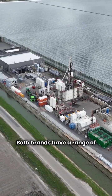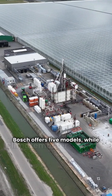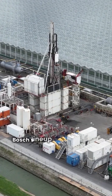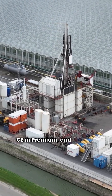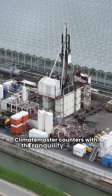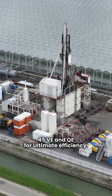Both brands have a range of models from basic to ultimate performance. Bosch offers five models while Climate Master has four. Bosch's lineup includes the WQ and SV in basic, BP and CE in premium, and the top tier SM in ultimate. Climate Master counters with the Tranquility 20TS and 30TE in premium, plus the powerful Trilogy 45VE and QE for ultimate efficiency.